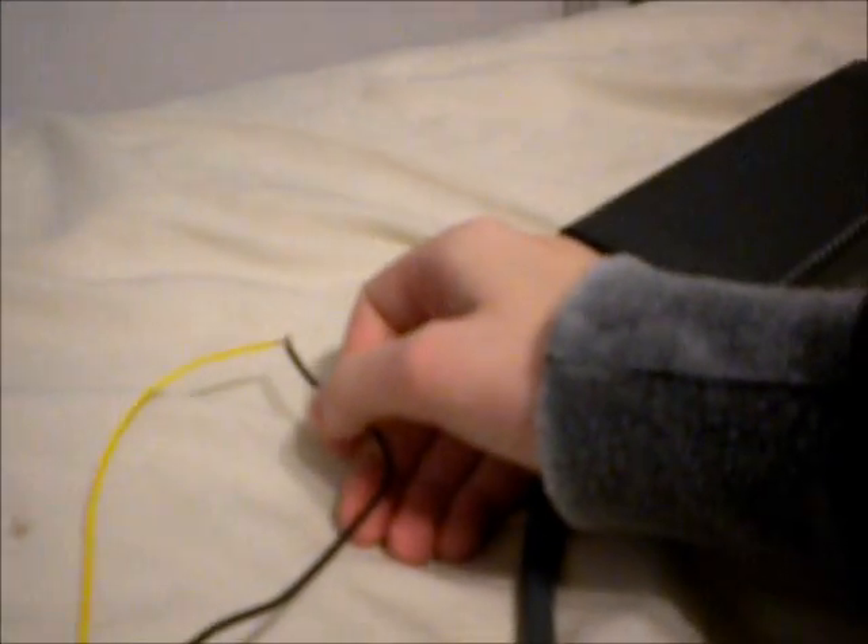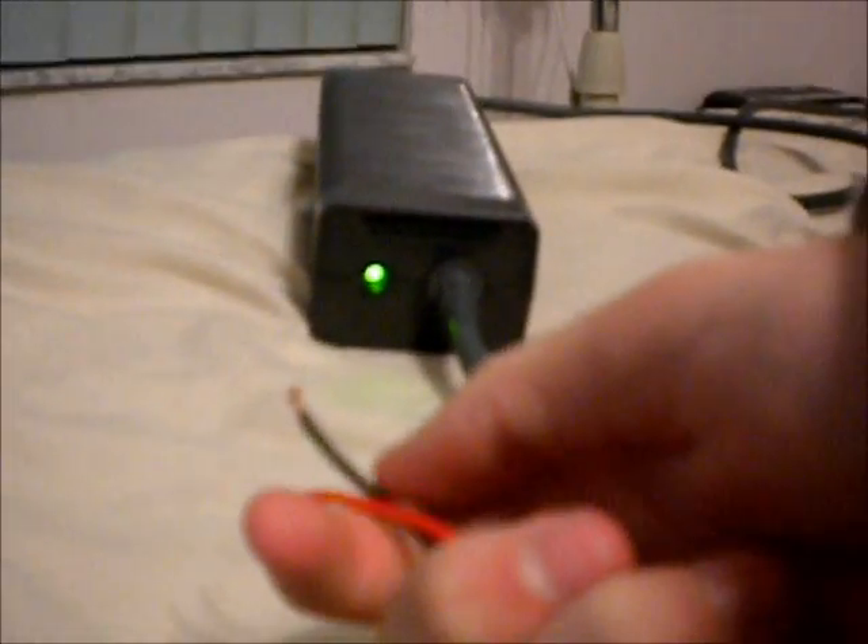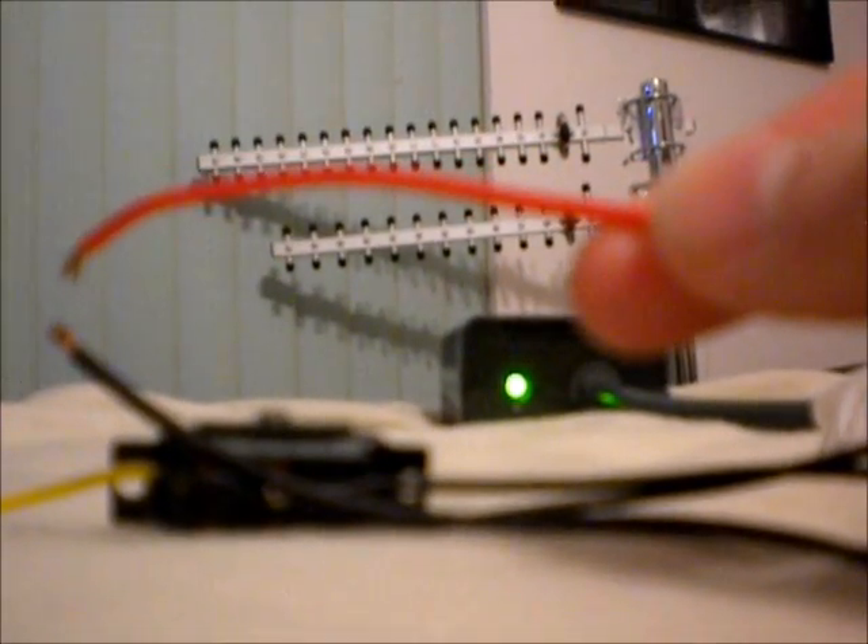If I turn this off, I can take my 5-volt line and touch it to ground and nothing happens because there's no continuity in those wires. But if I turn it on, it'll short out if I do that. Now with the built-in reset, it's like a self-resetting circuit breaker. If I take my two wires and short them together, it'll turn red, cut the power, and all I have to do is turn it off, turn it back on, and it's back to being good.